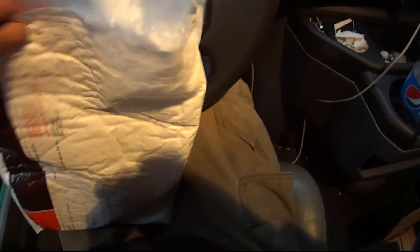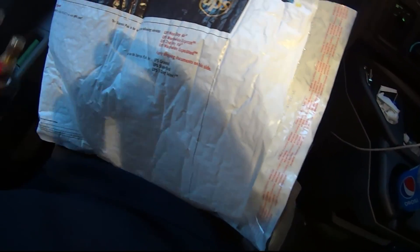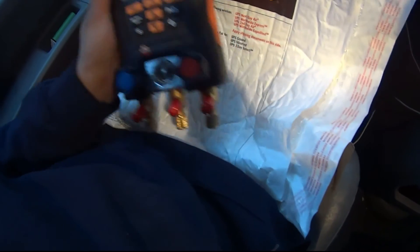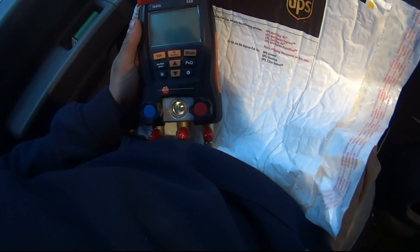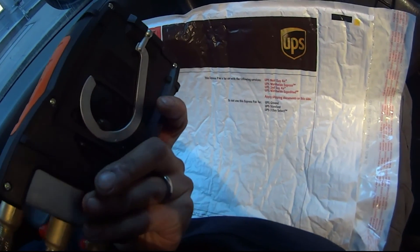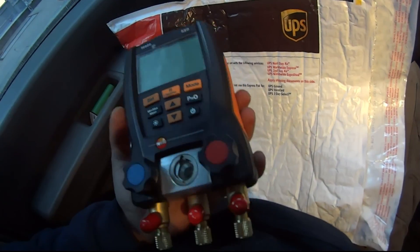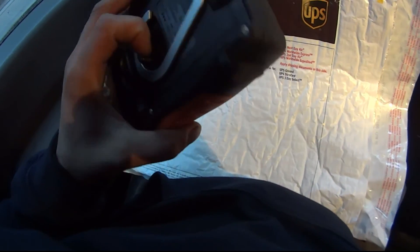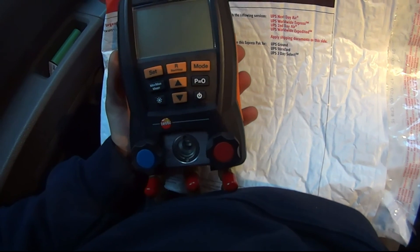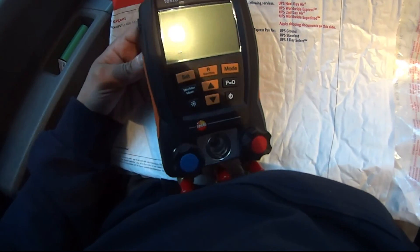I have a set of Testo gauges that I use here and there — not all the time, because a lot of the machines I work on already have digital readouts of temperatures and pressures. I used it about three weeks ago and the whole thing was leaking inside, so I went back to my supply house, United, where I purchased it about eight months ago and sent it out for repair. They sent me back a brand new Testo 550.